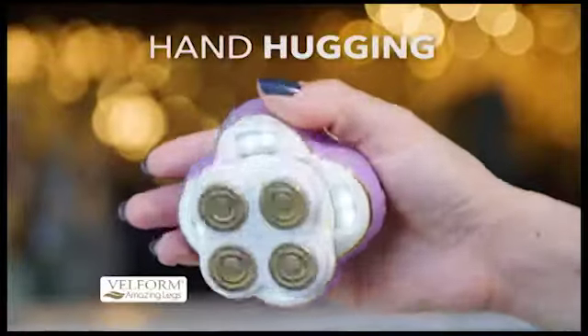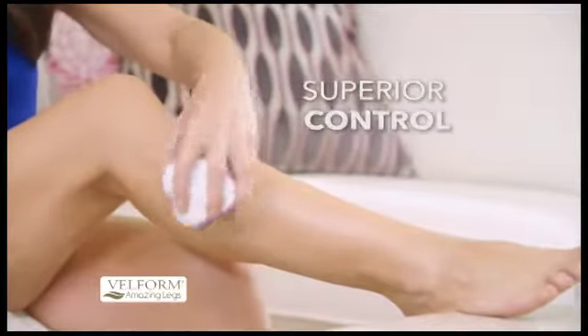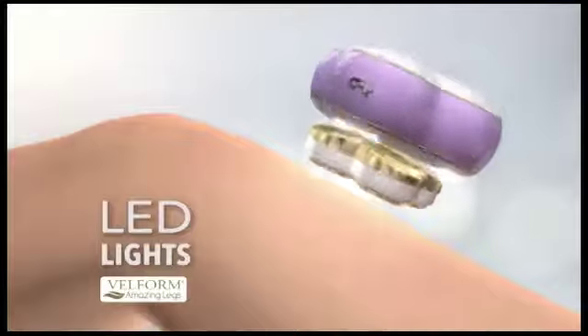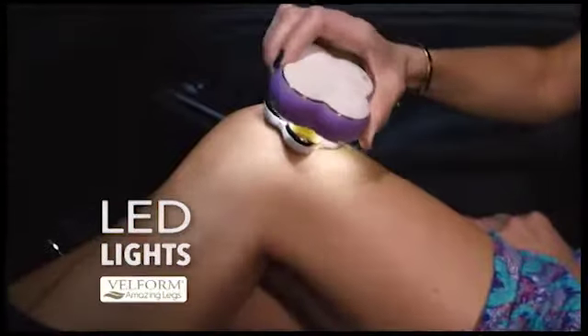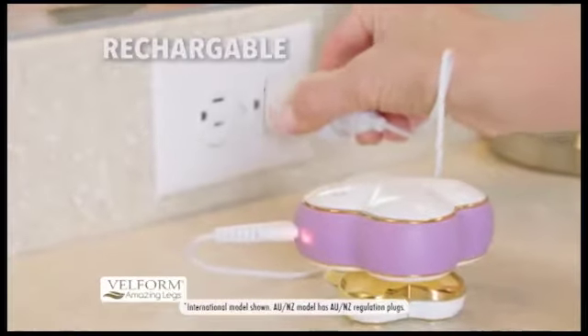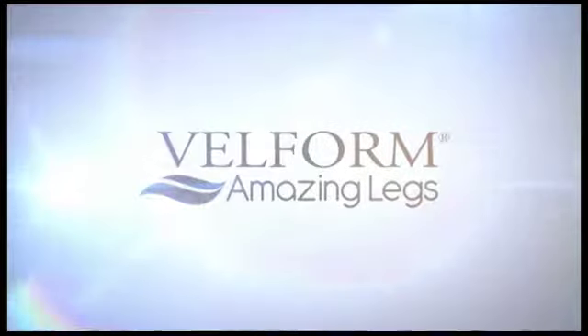Amazing Legs has a hand-hugging ergonomic design that fits perfectly into your palm for superior control. It even has built-in LED lights, making it easier and faster to see and remove unwanted hair. Plus, it's fully rechargeable, so no need for expensive batteries that you have to replace over and over again.